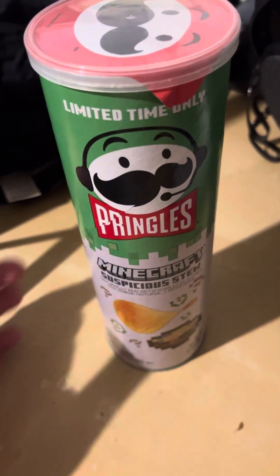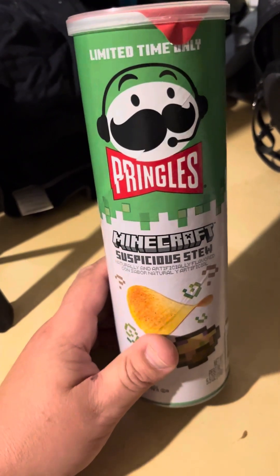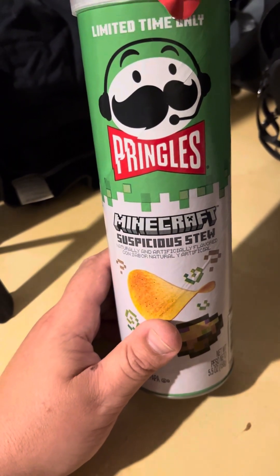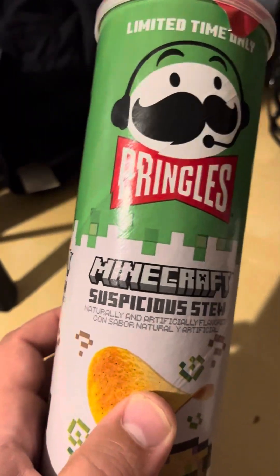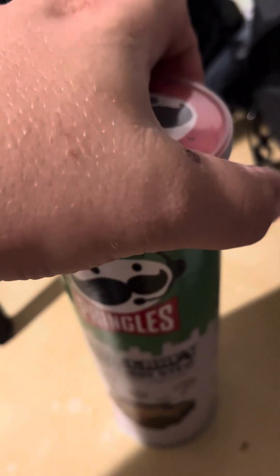Hey guys, today we are reviewing the Pringles — limited edition Minecraft Suspicious Stew, naturally and artificially flavored. There's something in Spanish on the can — Minecraft, limited time only. Bought it from Walmart, cost about two bucks.